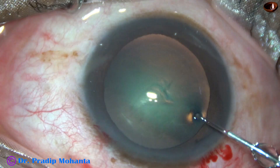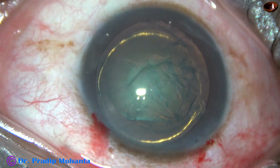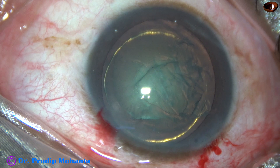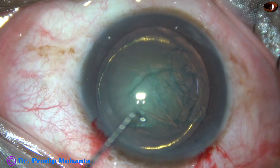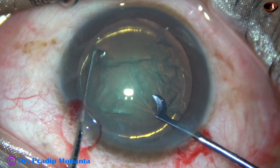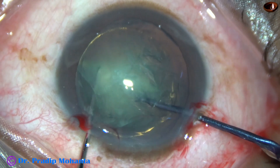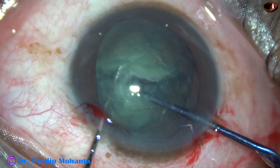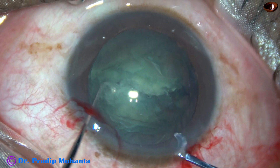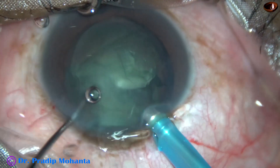This is the second case. Nucleus sclerosis is about grade 2. Rexis and hydro-dissection, hydro-delineation is done. After filling the anterior chamber with Visco, the sustainer and the pre-chopper are both brought to the center, and within a few seconds the nucleus is divided into two hemi-nuclei.